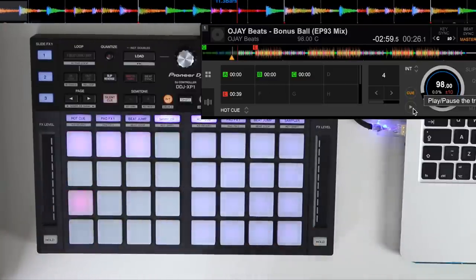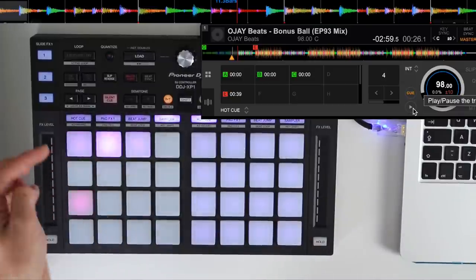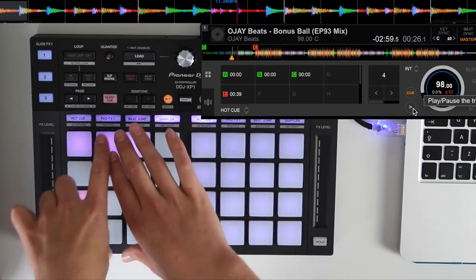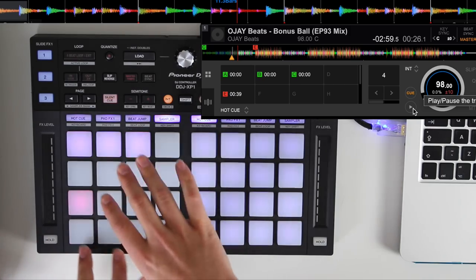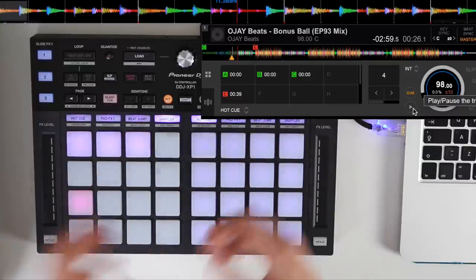Next we have the sampler — you won't be able to hear this because I haven't got it routed through the mixer, but if you use the sampler at all you can access up to 16 different pads. This is where you could save one-shot samples or even loops to activate at any point in the mix.